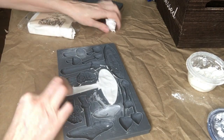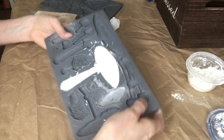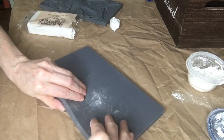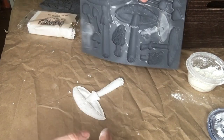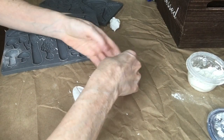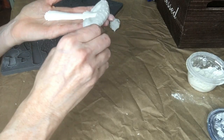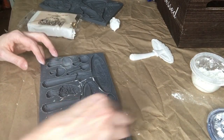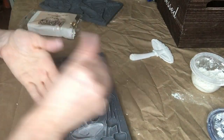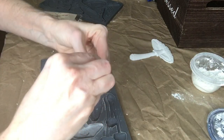Once you've got it nice and flat, you're just going to take it, turn it over, peel up the edge, and it's going to pop right out. There is our first mushroom. If you get any excess on the edge, it's easy to just smooth it back.